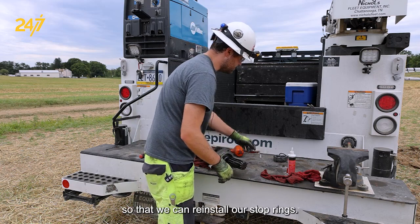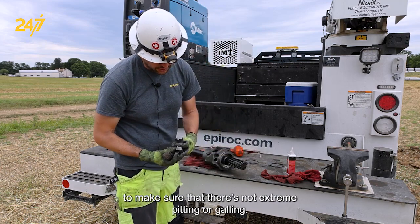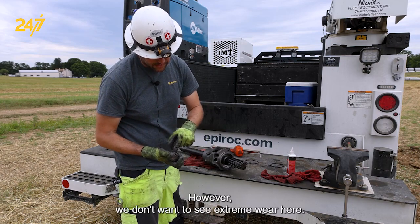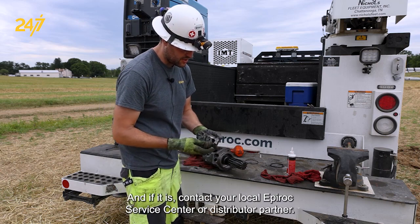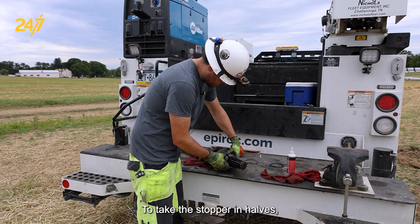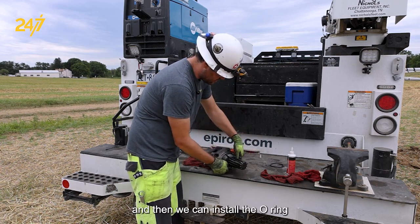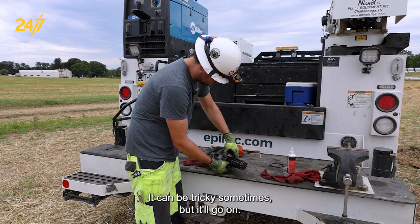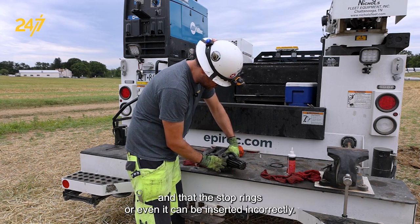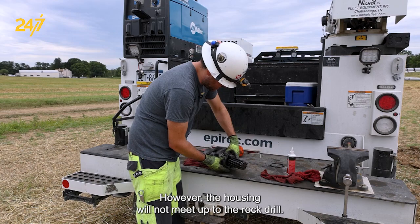We want to stop at this position so that we can reinstall our stop rings, but before we do that, we want to have a look at them to make sure that there's not extreme pitting or galling. We'll see some signs of heat and chipping — this can be normal. However, we don't want to see extreme wear here. Nothing should be sharp, and if it is, contact your local Epiroc service center or distributor partner. We take the stop ring halves, place them gently, and then we can install the O-ring. It's important to make sure that the part facing the shank adapter is matching and that the stop rings are even. It can be inserted incorrectly; however, the housing will not meet up to the rock drill if that's the case.